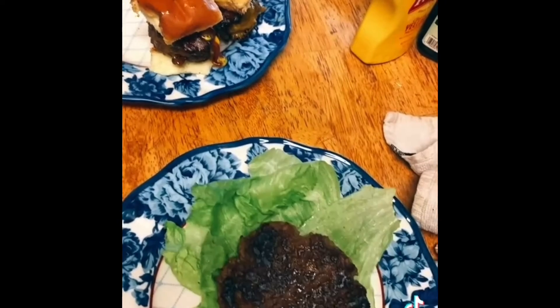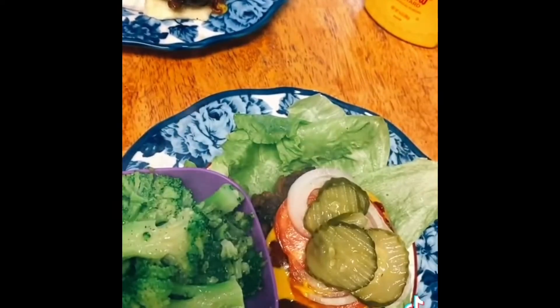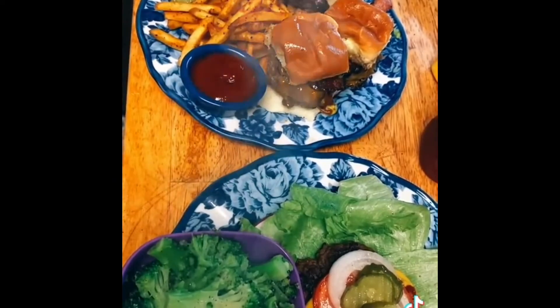Now for my sugar-free ketchup. I got a cup of broccoli, and he got ketchup and some checkers fries. So that is dinner.